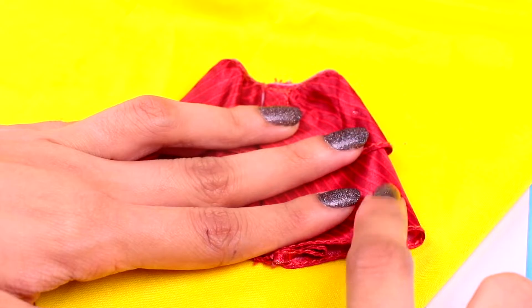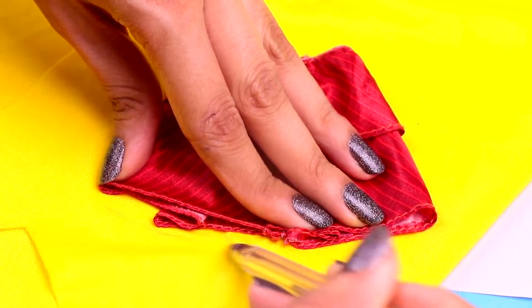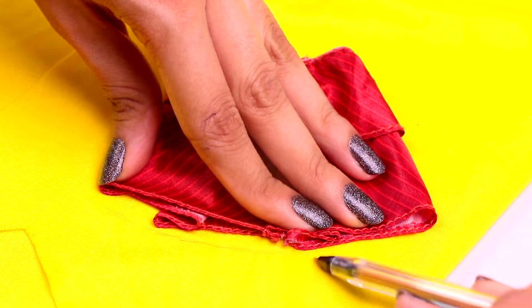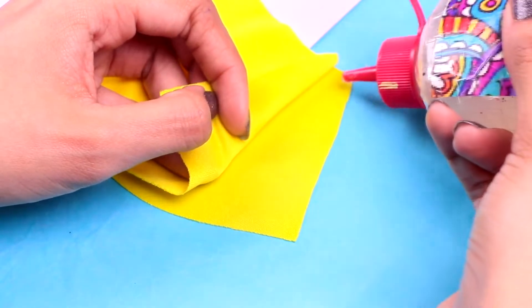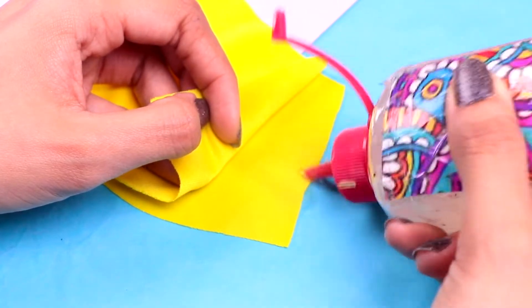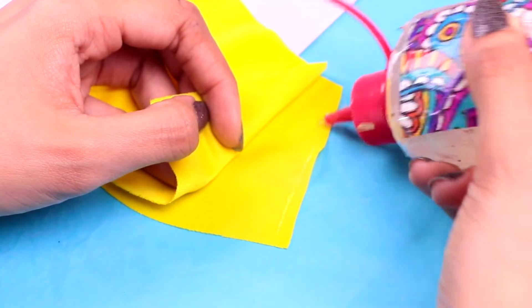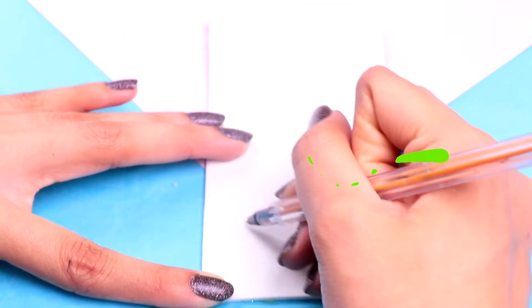Next we're gonna make her skirt. Let's use a piece of yellow fabric and one of our Barbie skirts as a stencil to trace the shape. Then you can cut it out, and just like we did with the top, we're gonna glue both pieces of the skirt together and wait till the glue dries to turn it inside out and hide away the flaps.